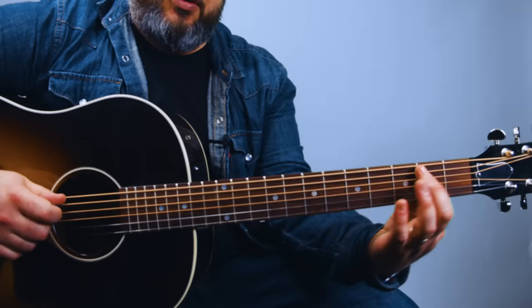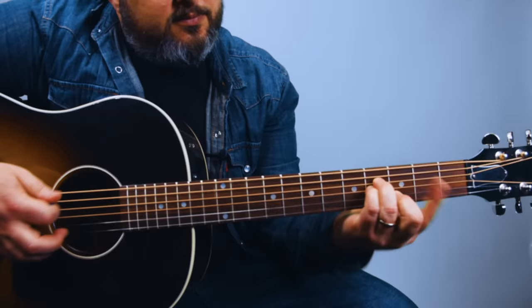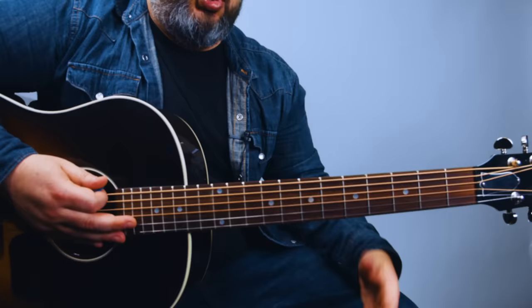The next tip for muscle memory is to add variation into the practice routine. When practicing the bar chord, first put the index finger bar down, then form the shape, then play it and study what's not ringing out. Next time, do it the other way: do the chord shape first, then put the bar down. We're just working through muscle memory — bar then shape, and then shape then bar.